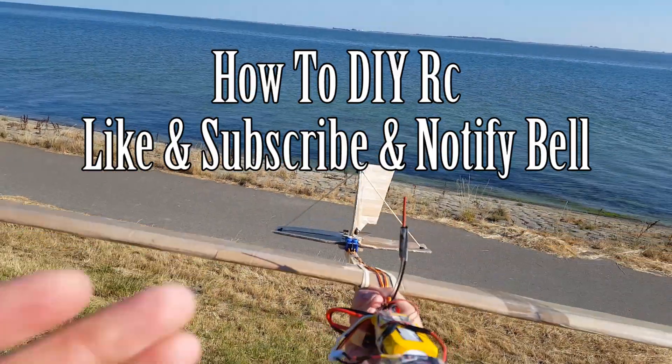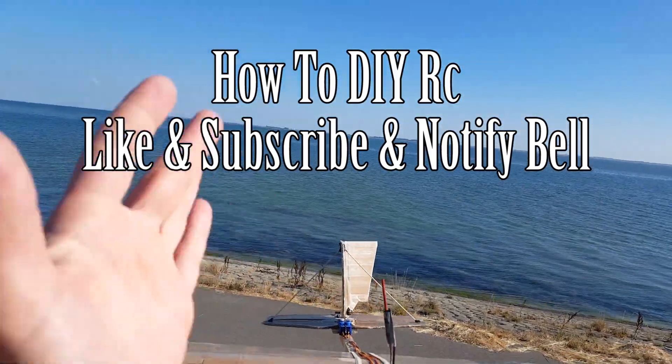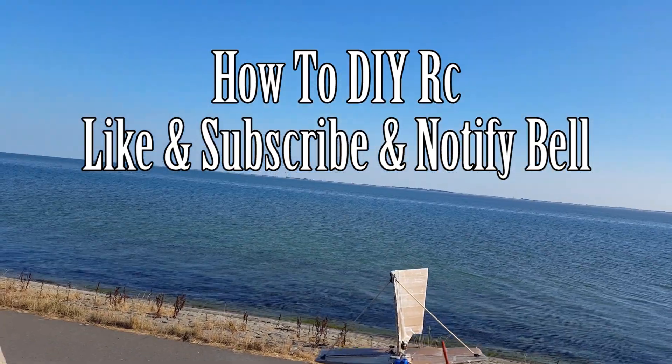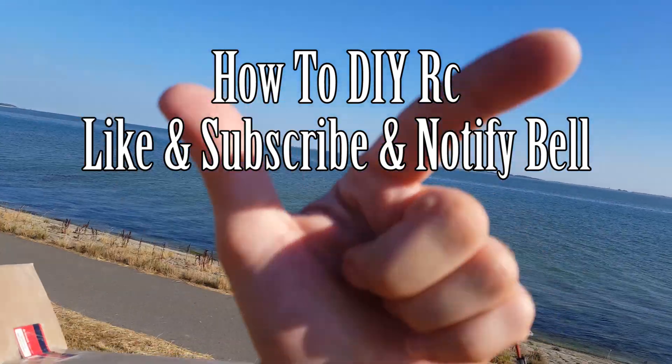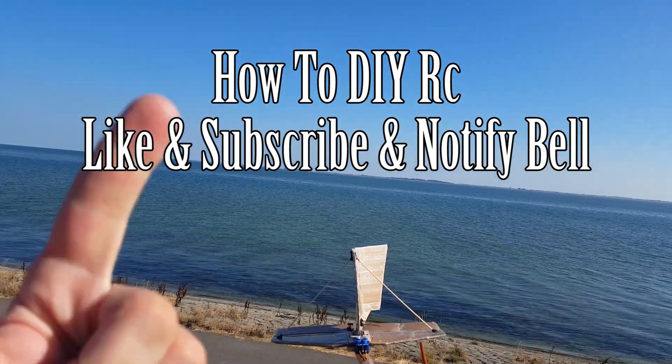I really hope you liked this episode. I hope you give it a thumbs up and share it with your friends, and subscribe for more. Thank you all. And don't forget to check out the 2000 subscribers giveaway that will be linked up over here. Thank you very much. Goodbye, hope to see you next time.